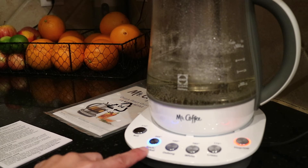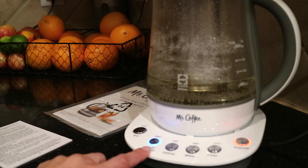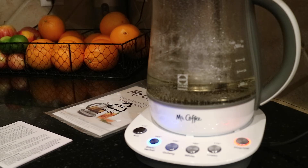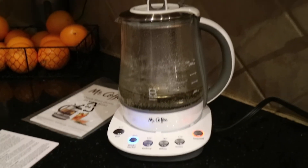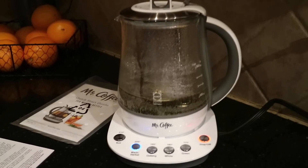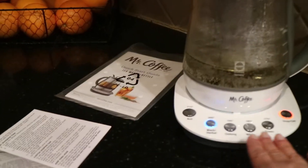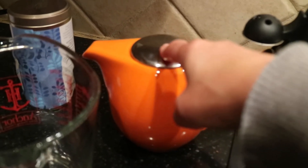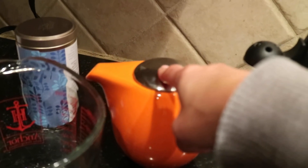After the four minutes are up, this will beep again and then you remove your tea basket, and you can keep it warm. I like that I'm able to control the temperature and it helps me track my steeping time. With my old method I was guessing at temperature and didn't have a good reminder. And my second cup would get cold so I'd have to microwave it — I wanted to eliminate that and make it a one-step process.